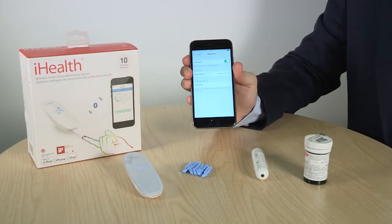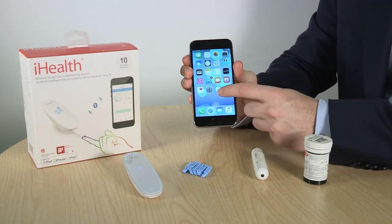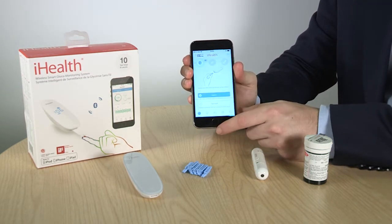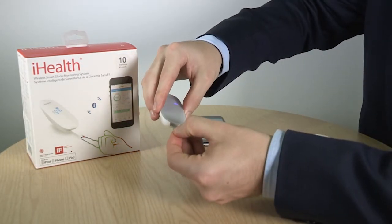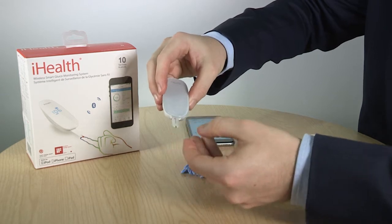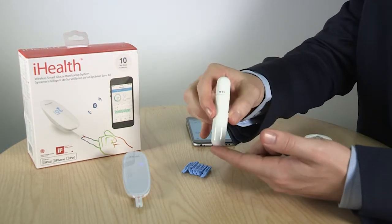All you need to do is pair the device with your phone, open the free iHealth app, insert your test strip, and use the provided lancing device to take your sample.